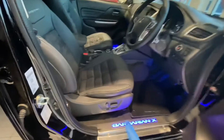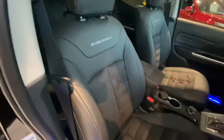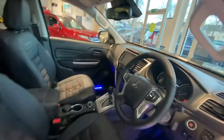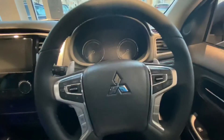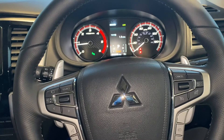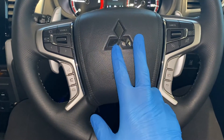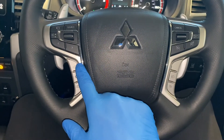Jumping into the front of the car, we can see the car comes with an electric driver's seat — the passenger seat is manual. Again, lovely trim with the suede and alcantara. The standard Barbarian comes with leather. We can see a multi-function steering wheel with cruise control, onboard computer controls, and phone and music controls.